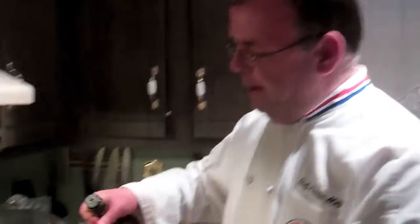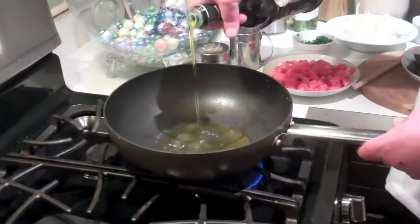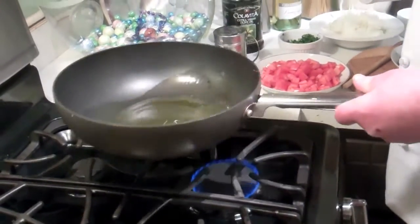We're going to take some nice black mussels, which grow up and down the shore. We're going to heat our pan and add a little bit of olive oil. We're going to be generous with it because it's also going to form our sauce.